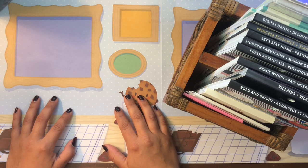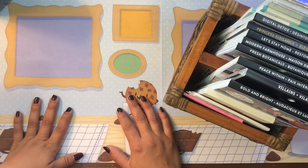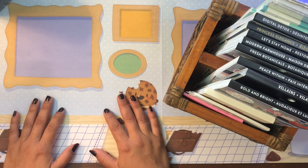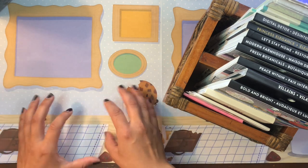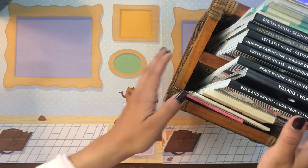I used to have all my sticker books in a drawer in my desk, which was fun and great, but I felt like I was always digging through sticker books to find the perfect sticker. It made that desk drawer really heavy and hard to shut, and they were all stacked on top of each other so I always had to flip through multiple sticker books to find the one I wanted.